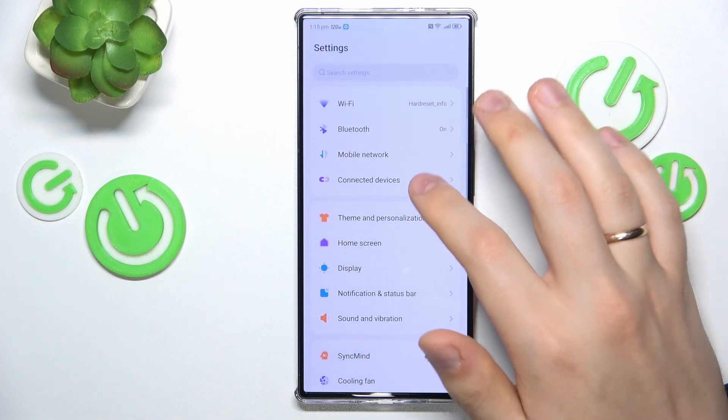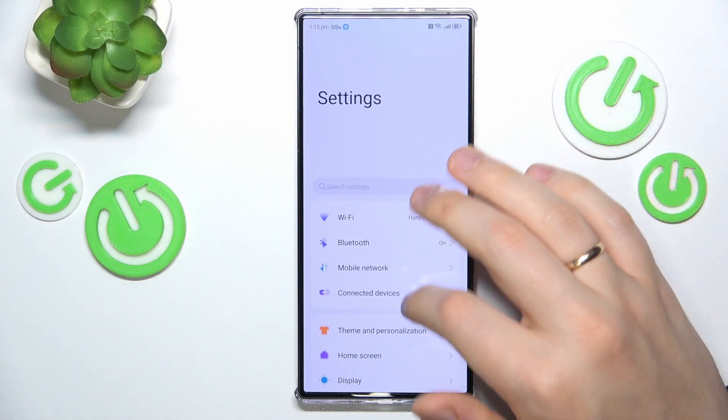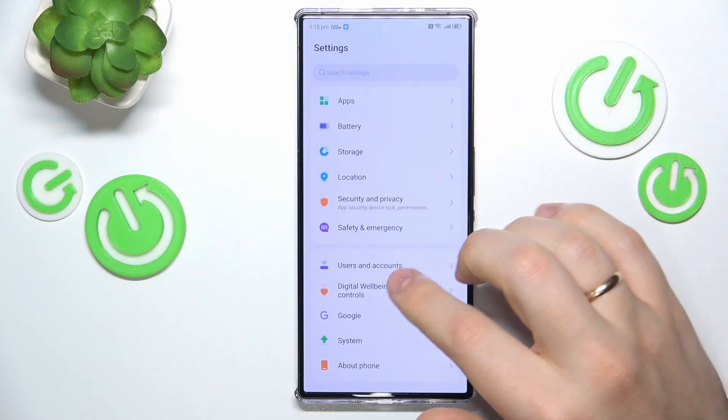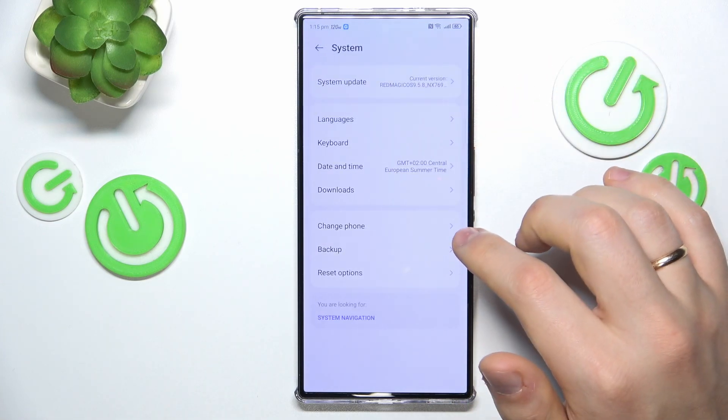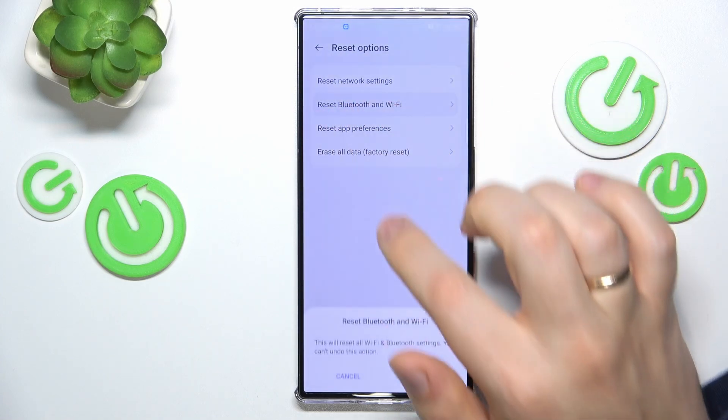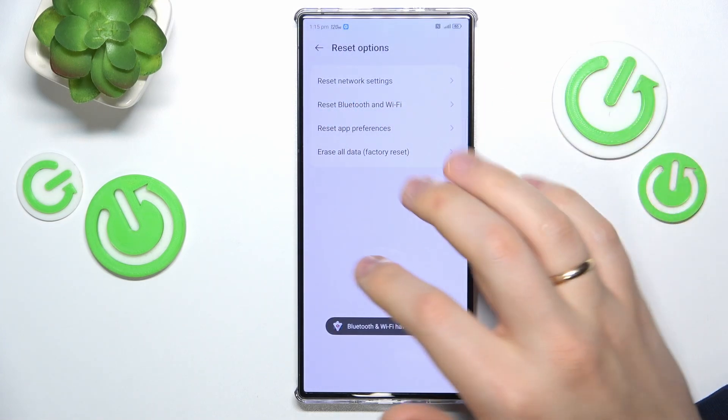The final troubleshooting method I would recommend is to reset your Wi-Fi and Bluetooth settings. The way to do that is by entering the system category of settings once again. Here go into reset options, reset Bluetooth and Wi-Fi, then reset, and there you have it.